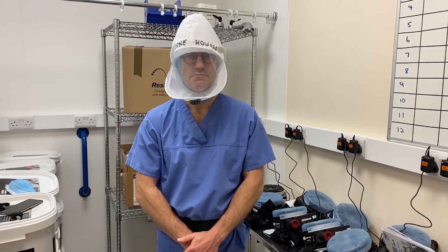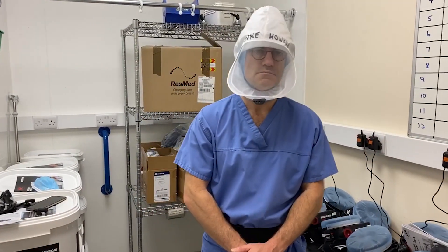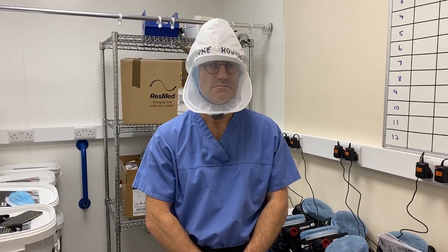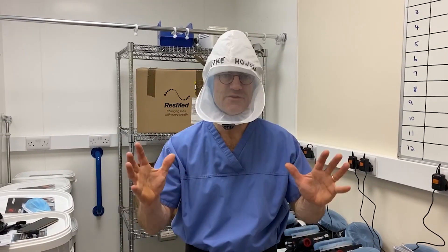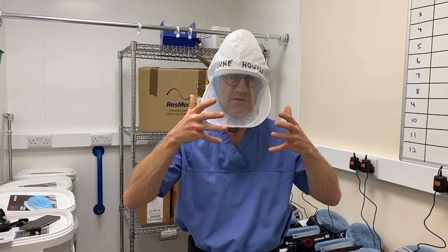On top of this, you then put your full PPE on. In the negative pressure ward, are you going to be doing double gowning and double gloving? Yes, it would be exactly the same as if you were using the effort-free mask and the visor. Everything else is done exactly the same.